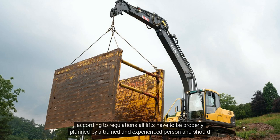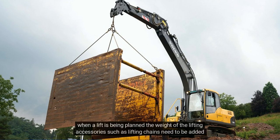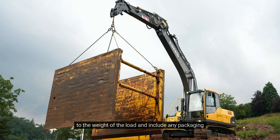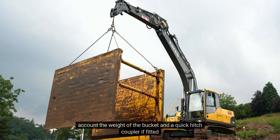According to regulations, all lifts have to be properly planned by a trained and experienced person, and should take into account all factors in order to minimise the risk of an overturn or failure. When a lift is being planned, the weight of the lifting accessories, such as lifting chains, need to be added to the weight of the load, including any packaging. If the bucket is to remain attached to the machine, the lifting capacity needs to be reduced to take into account the weight of the bucket, and a quick hitch coupler if fitted.